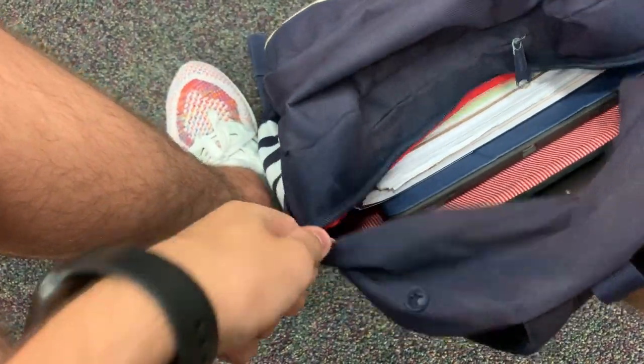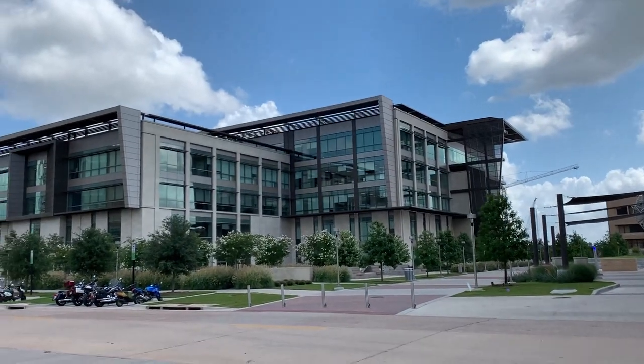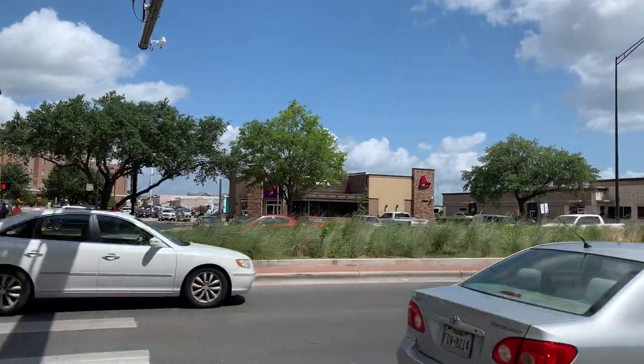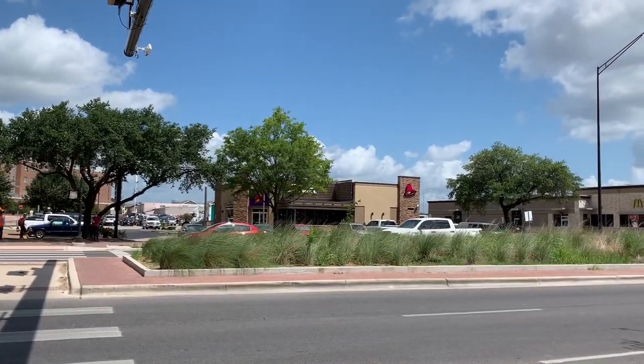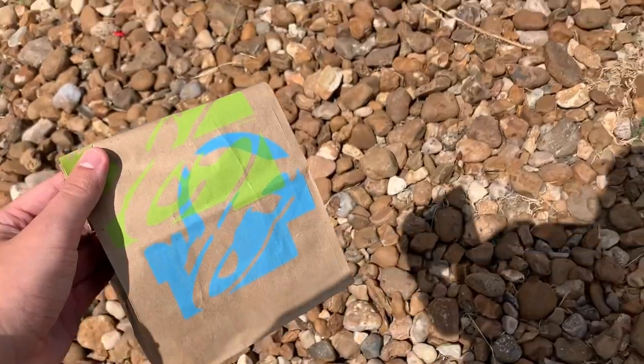Today's a Tuesday and let me tell you why that's important. I have this app that gives me a free taco every Tuesday — like, can you believe that? A free taco! So I'm going straight to Taco Bell to get my free Nacho Cheese Doritos Locos Taco, and now we're going to do a little mukbang for y'all.